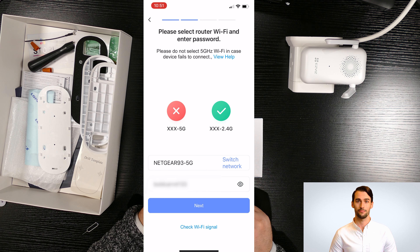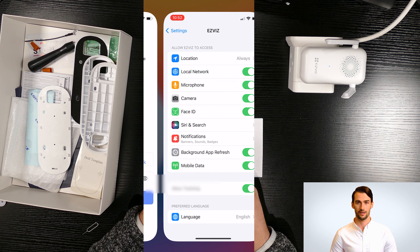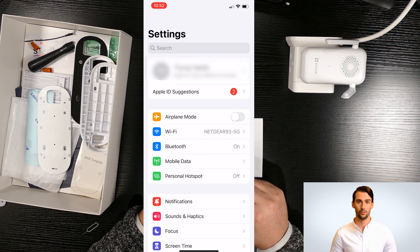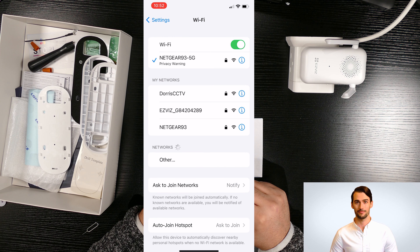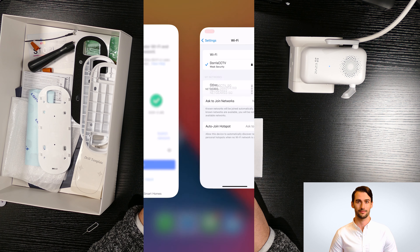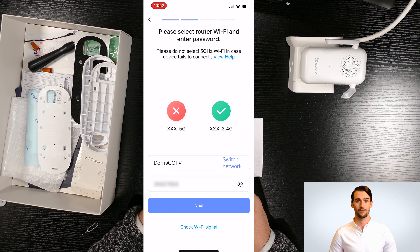Here is important: you need to make sure to connect your phone's internet to 2.4 GHz Wi-Fi. Most internet routers have two Wi-Fi options — 2.4 and 5 GHz. If this option is not available, you need to contact your internet provider and ask them how to enable 2.4 GHz.